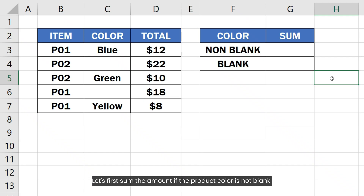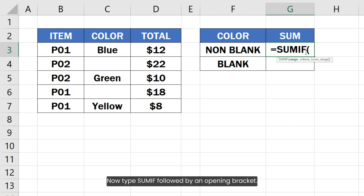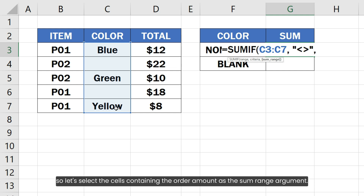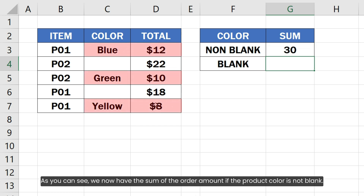Let's first sum the amount if the product color is not blank by typing an equal sign in the target cell. Now type SUMIF followed by an opening bracket. Since we want to compare the color, let's select the range of the cells containing the product color as the first argument. Type the not-equal-to sign in double quotes as the criteria argument, which means not equal to blank. Then select the cells containing the order amount as the SUMRANGE argument, type the closing bracket, and hit Enter. As you can see, we now have the sum of the order amount if the product color is not blank.